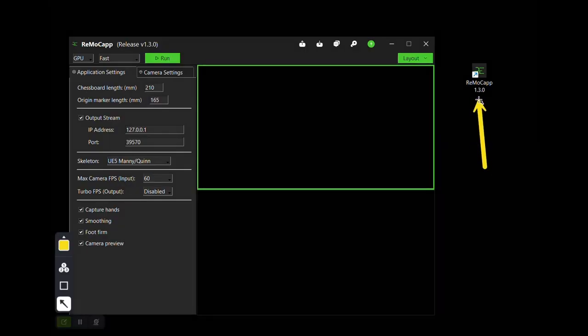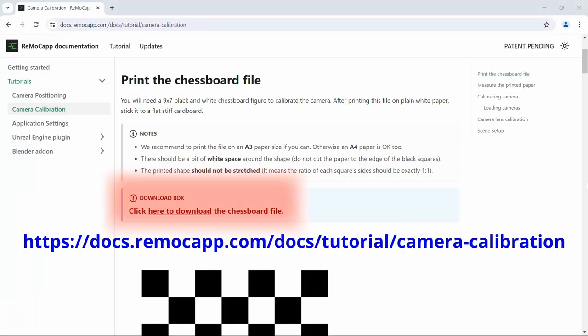Step 2. Download and run our software. Step 3. In this step, you're going to calibrate your cameras.